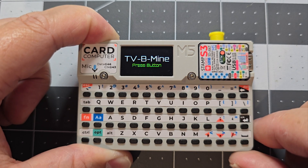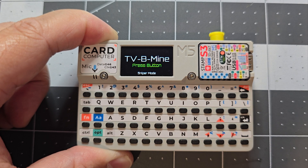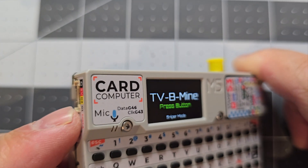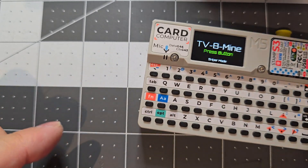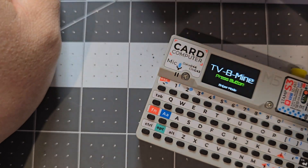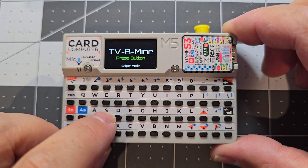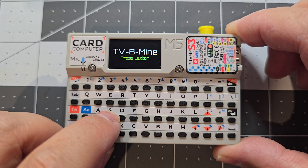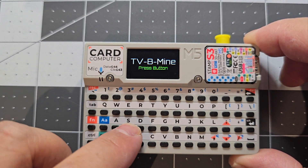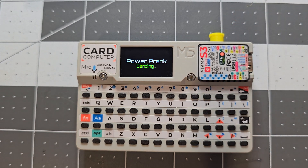M is for mute. B cycles through different brightness levels for the display. S is sniper mode — instead of sending through the internal IR, it sends to pin G2, so you can connect the IR sniper I've created. S just toggles between the internal IR and pin G2.